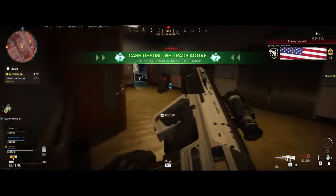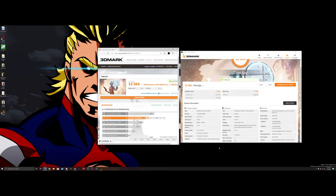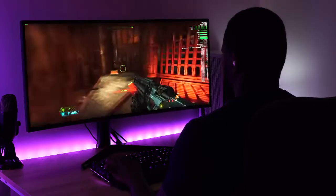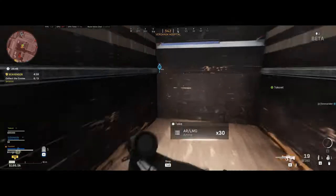I also ran a benchmark test with 3DMark, and I was quite impressed with the results. When I compared it to other benchmarks online, this system was placed at the 96th percentile, and the only thing that beat it was a similar system with a dual SLI configuration. This build is just running a single graphics card, so those numbers look great.